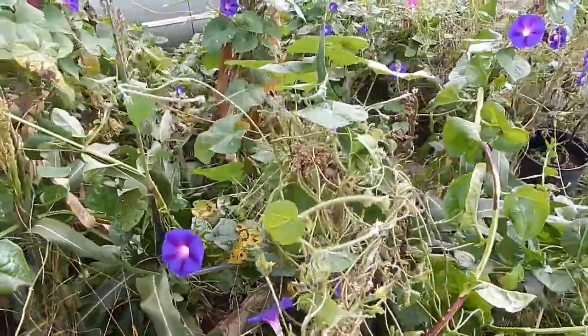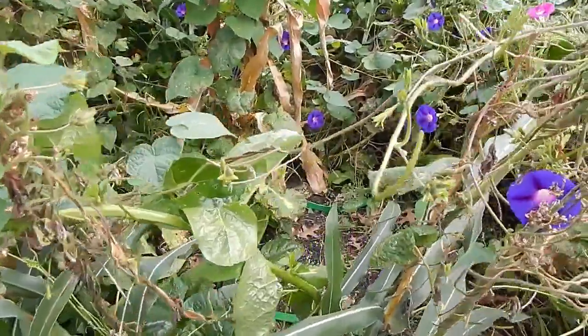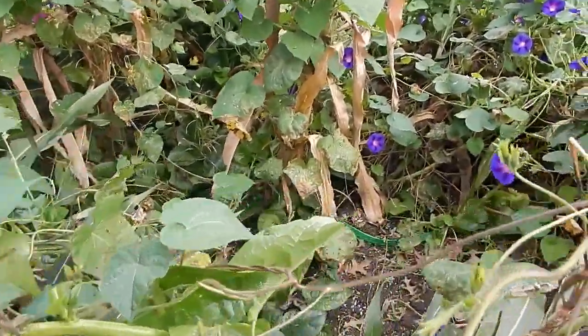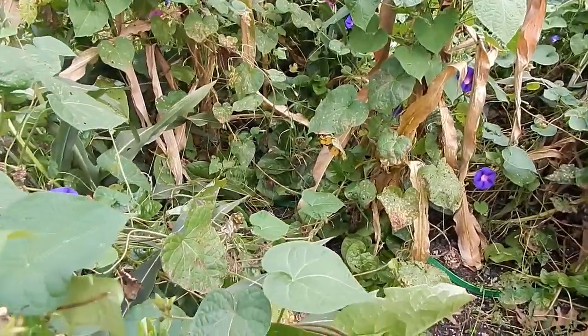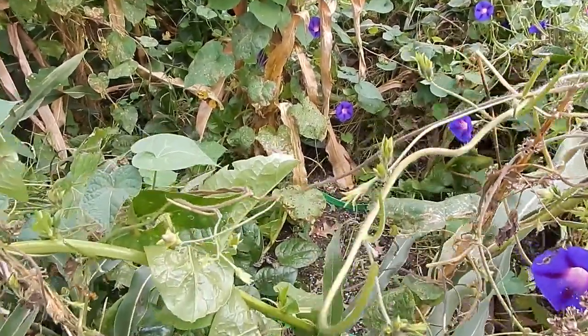I wanted you guys to have an idea of what I am about to do. I would like for you to subscribe to my Endless Summer series because a lot of people are home now. A lot of people have been thinking about gardening in the winter — didn't have the time or just thought it was too difficult. Well, it's not really that hard, and I would like to show you how I do it.